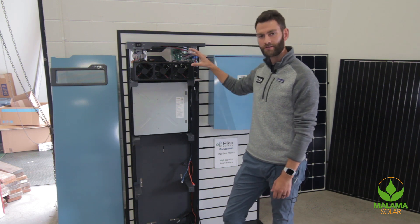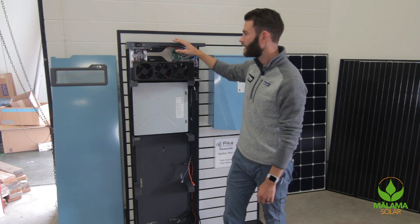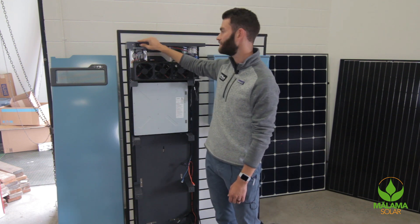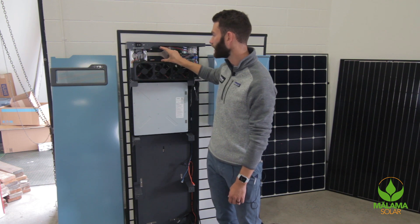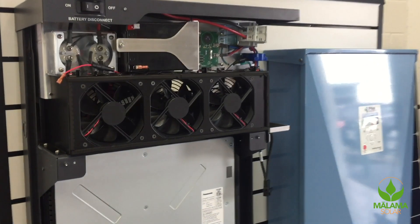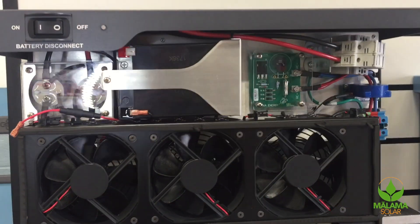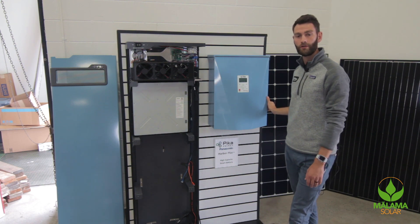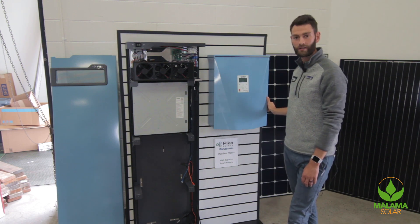Additionally, if you needed to jumpstart the system manually, there's a touch-safe battery disconnect button that you can flick three times. This will take the 12-volt black start battery and use it to send voltage up to the roof to try and start making power with the optimizers from the sun. Thank you for joining us — I'm here with Malama Solar and we'll look forward to working with you.